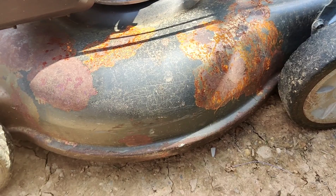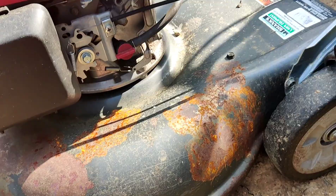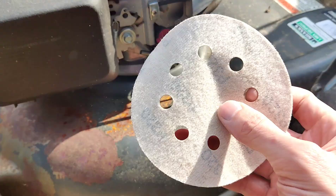Now the right way of course would be to take off the wheels, tape everything up, and make it super nice. But I just don't want the rust to keep spreading. So what I'm going to do is a quick fix for now.